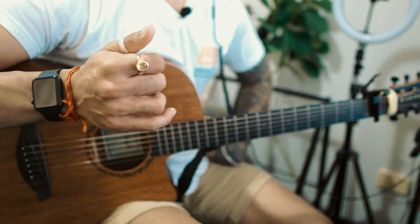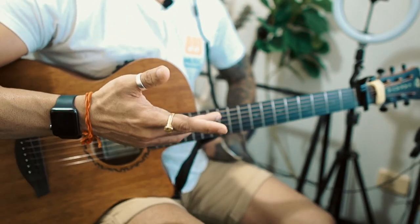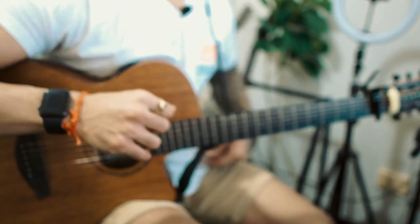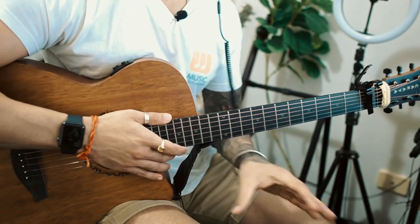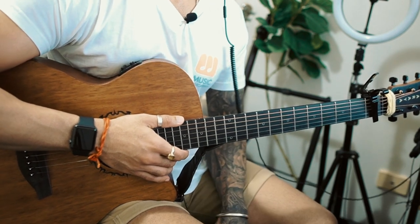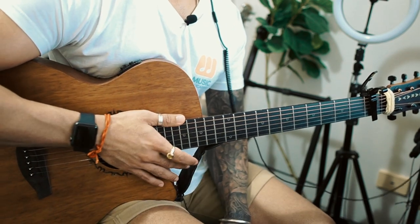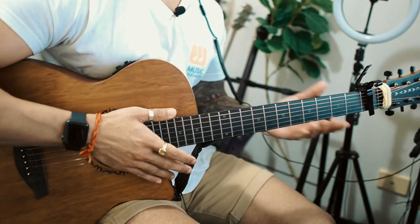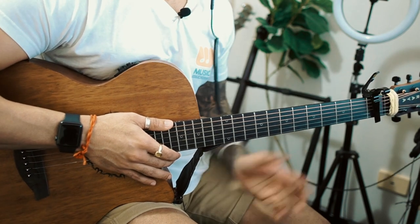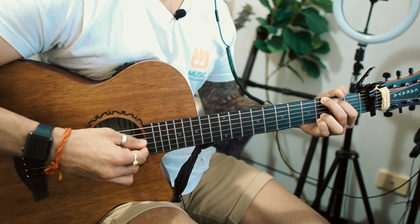So this song — the funny thing is I thought it was very simple, but when I started listening to it, it was pretty interesting. I also looked at other lessons and I never found the same chords, because everyone has put their own interpretation. I feel what I'm playing is the accurate version. This song is actually in the key of A flat major, but we're going to use a capo on the first fret, so our key becomes G major.